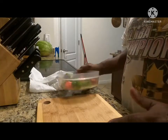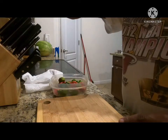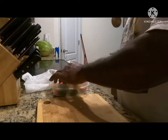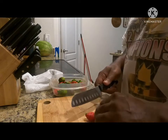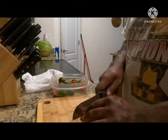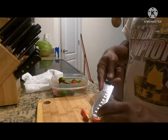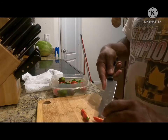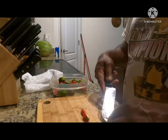We're in the kitchen and I'm going to cut up the peppers that I just got from my plants. These are the ghost peppers and the Trinidad scorpions, and what I'm doing is cutting them in half. I'm going to take out the placenta — that's where most of the heat is.